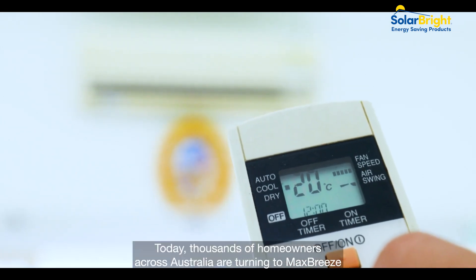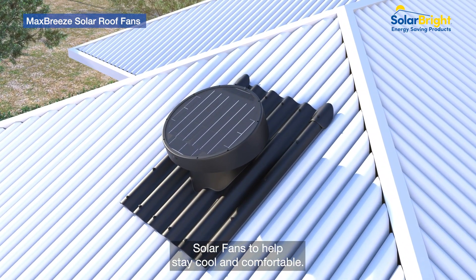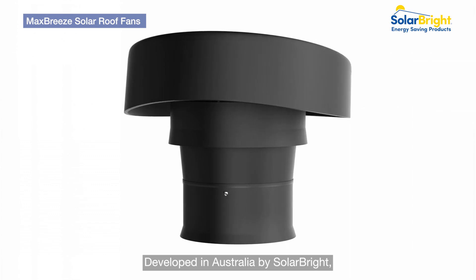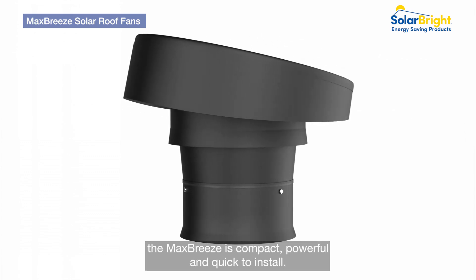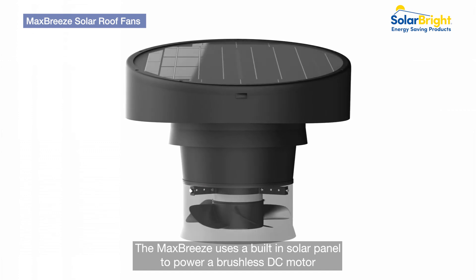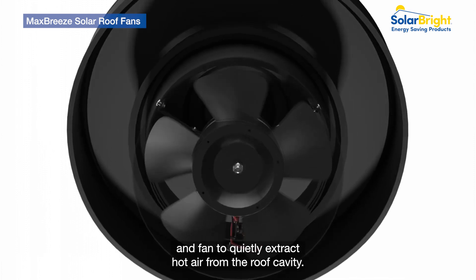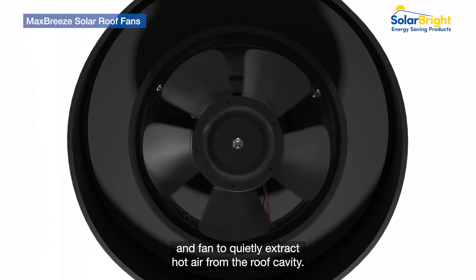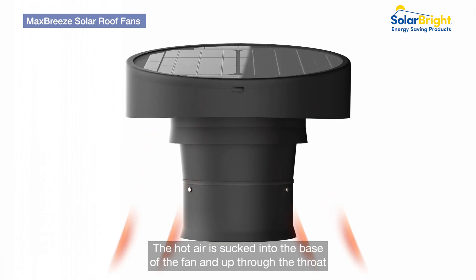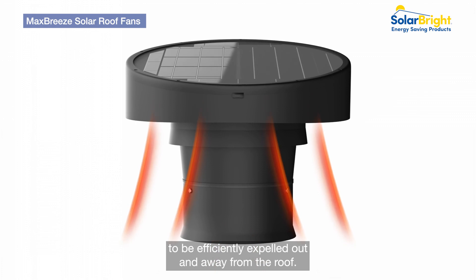Today, thousands of homeowners across Australia are turning to Max Breeze solar fans to help stay cool and comfortable. Developed in Australia by Solarbrite, the Max Breeze is compact, powerful and quick to install. The Max Breeze uses a built-in solar panel to power a brushless DC motor and fan to quietly extract hot air from the roof cavity. The hot air is sucked into the base of the fan and up through the throat to be efficiently expelled out and away from the roof.